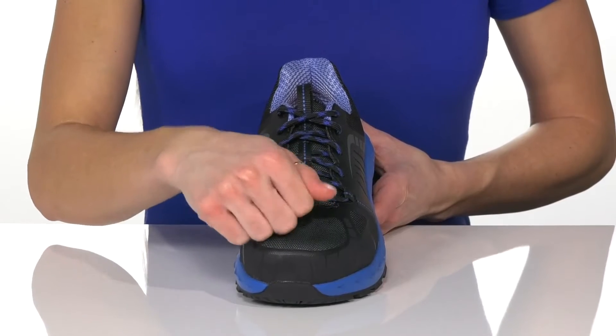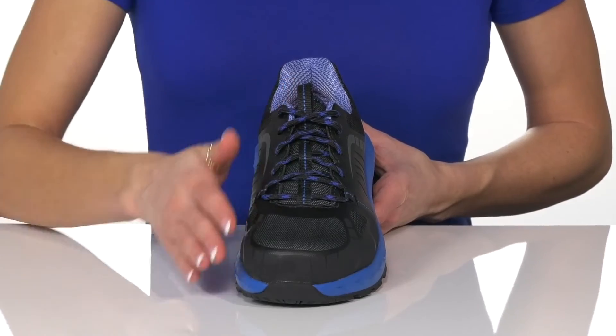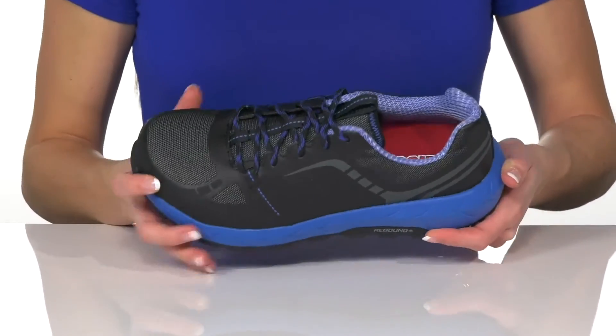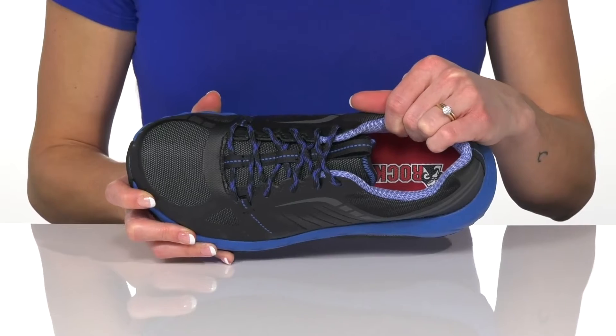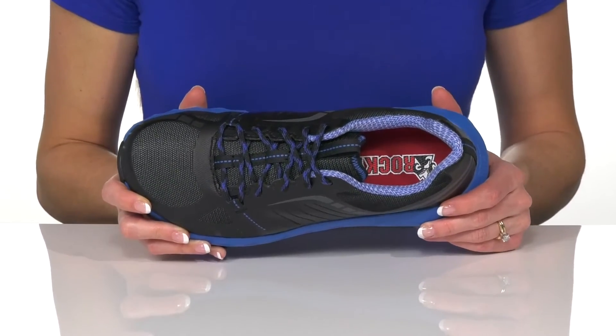These do have a composite toe to give you a lot of protection, and there is a lace-up closure for a secure and snug fit. You'll get a lot of cushioning around the collar, and there is a mesh lining with a foam insole to give you comfort and support.